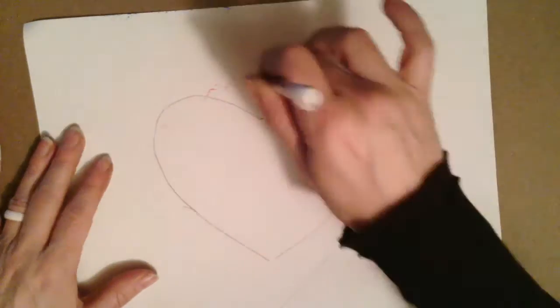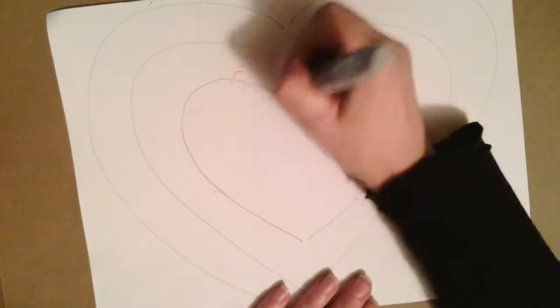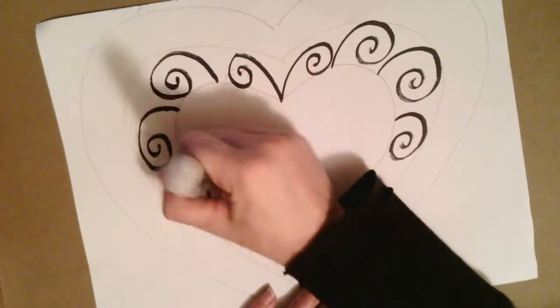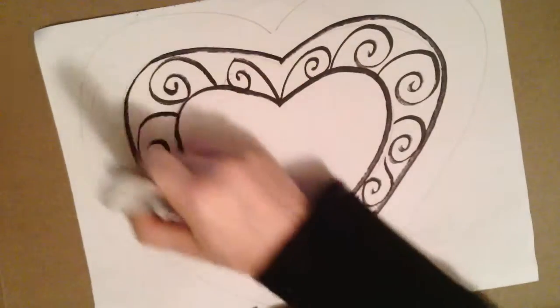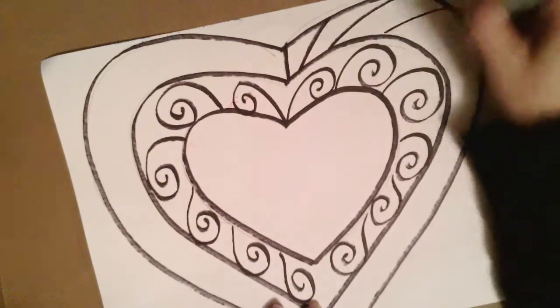Beginning with our radial heart, start out by thinking of different kinds of lines and shapes that you could use around this concentric or radiating heart. I like to take a marker, a black Sharpie, and start making some of those lines or shapes. Please don't feel like you need to use the lines and shapes I'm creating — any kind of line or shape that you can think of would be awesome in this project.